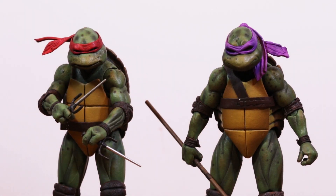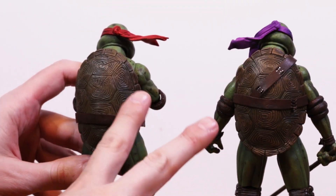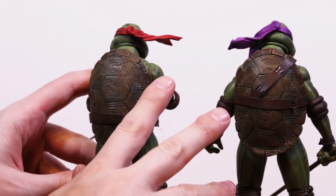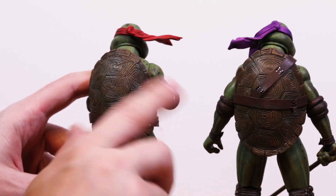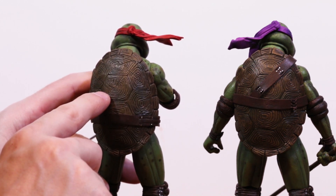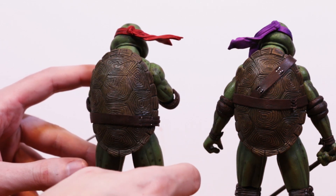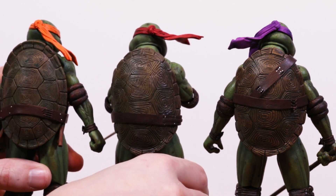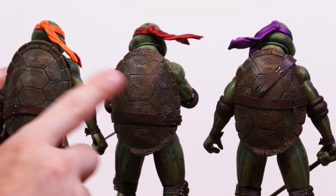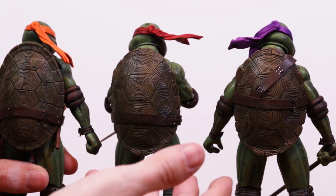With a lot of sets like this, the bodies are usually exactly the same, with only the heads being different. And while the arms and legs of the four turtles are the same, I want to point out each turtle has a unique shell. If we look at Raph and Donnie here, you can see Raph's shell has a lot of little battle scratches in it, while Donatello has a cleaner shell. And if I bring in Michelangelo for a second, you can see the rings on his shell are smaller than Donatello's. The attention to detail is stellar.